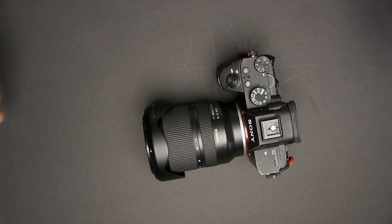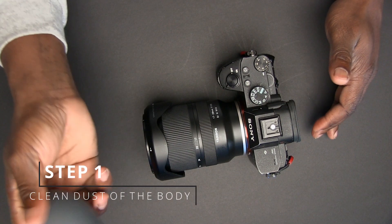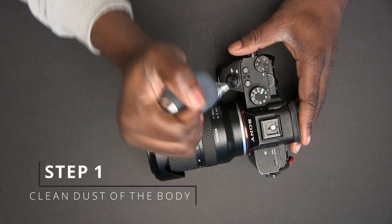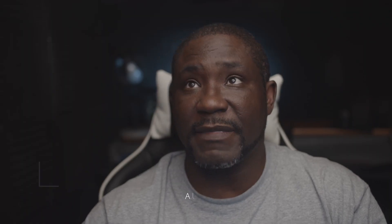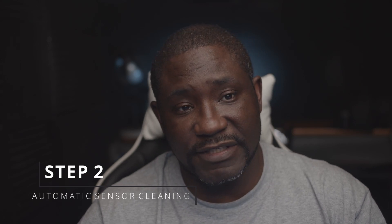Here are a few steps I use to clean my sensor. First, I take the lens cover off, and before anything I take my rocket blower and blow out the areas around the sensor and clean it out. Most newer cameras, like my Sony a7 III right here, have a sensor cleaning feature built in, so first use that feature.